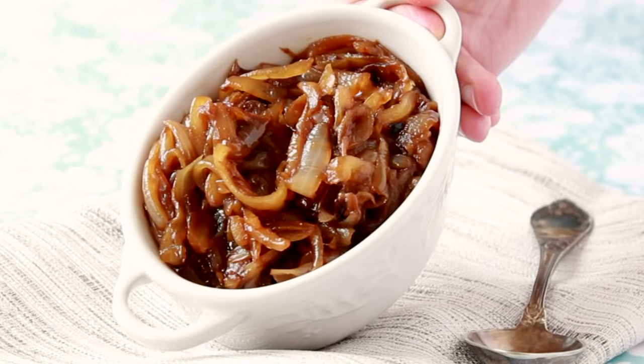For more onion techniques, don't forget to subscribe to Helen's Kitchen channel. And if you're ever in the Boston area, maybe I'll see you in one of my classes.